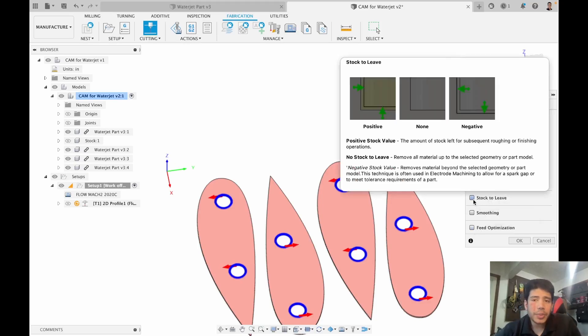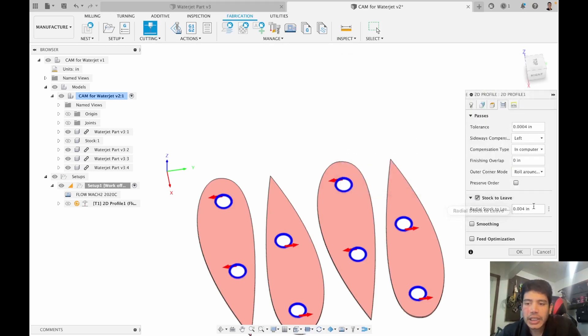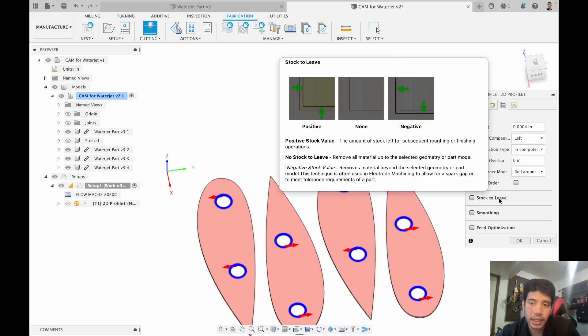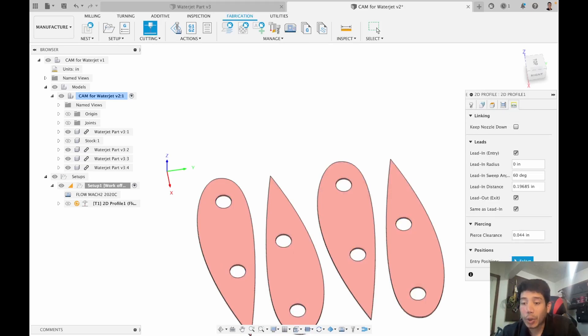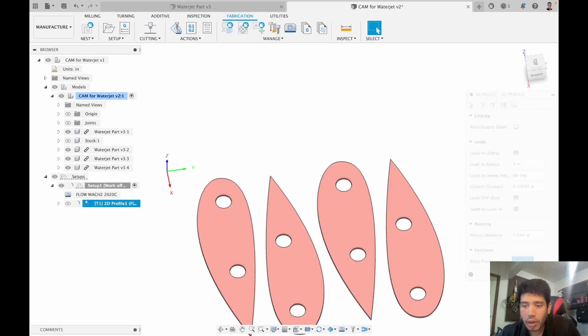Other things to think about: stock to leave. In the waterjet we don't really use stock to leave, but if you need to tolerance a feature you could leave extra material, cut it out, measure the variation, and then overshoot or undershoot accordingly using stock to leave — that's more of an advanced feature. The linking tab for the most part can be ignored. We'll click OK.